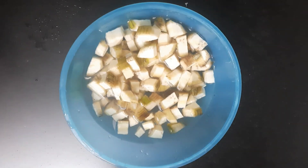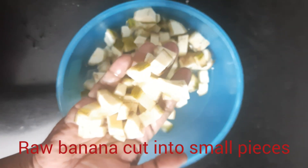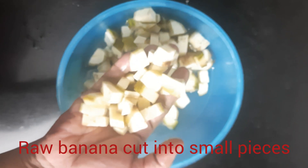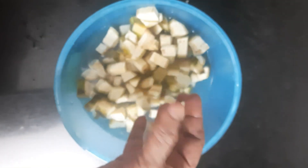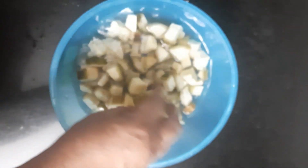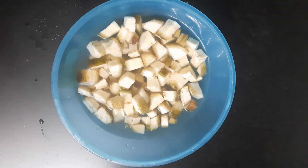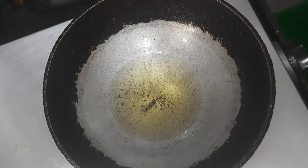Hello friends, welcome to Hotspan Kitchen. Today I'm going to make raw plantain satchi. For that, I have cut the raw plantain into square pieces — this is two plantains — washed them nicely, and let us put it on the front.